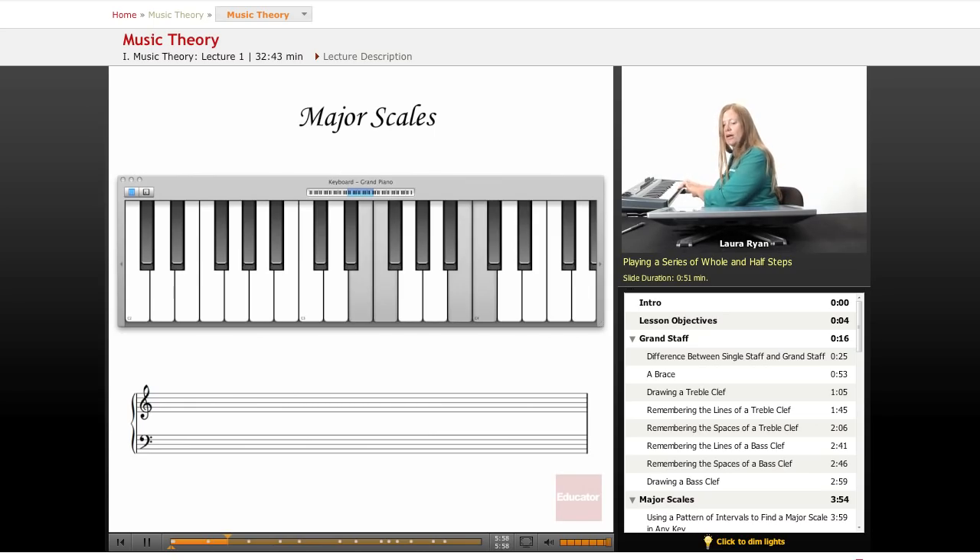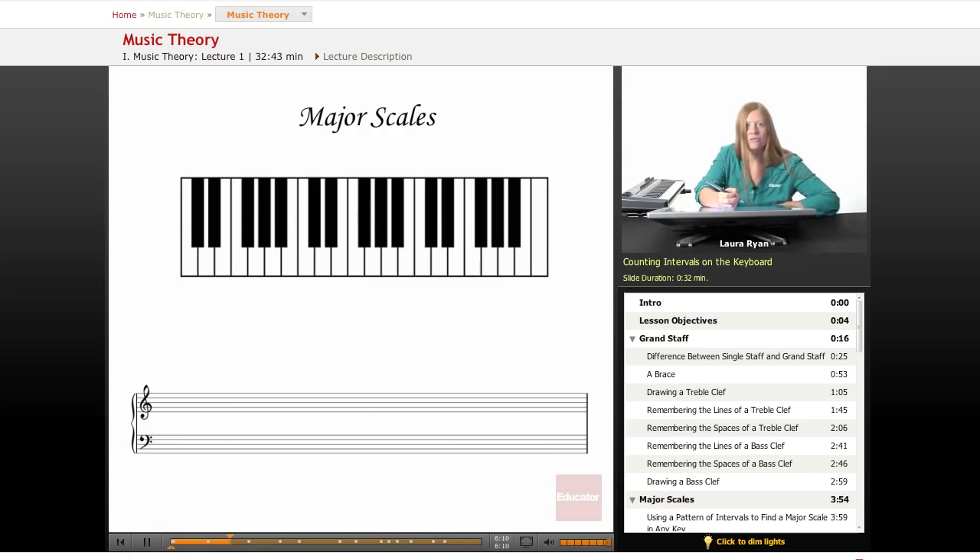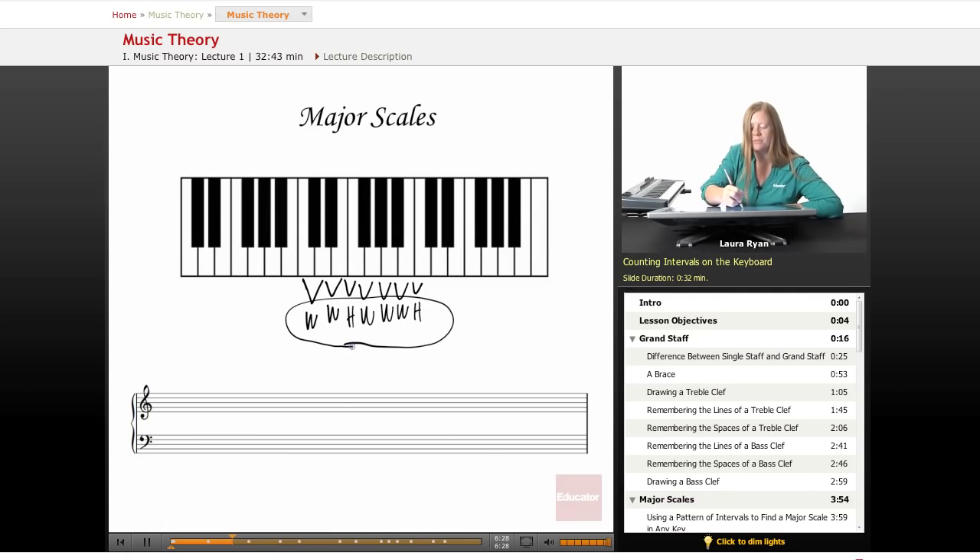Let's play it again. Going to our keyboard on the page, we'll count our intervals. From C to D — we'll learn the names of these notes a little bit later — but right now I want to illustrate our whole and half steps. You can take this pattern of whole and half steps and apply it to any key on the keyboard to create a major scale. All you have to know is how to count whole steps and half steps.